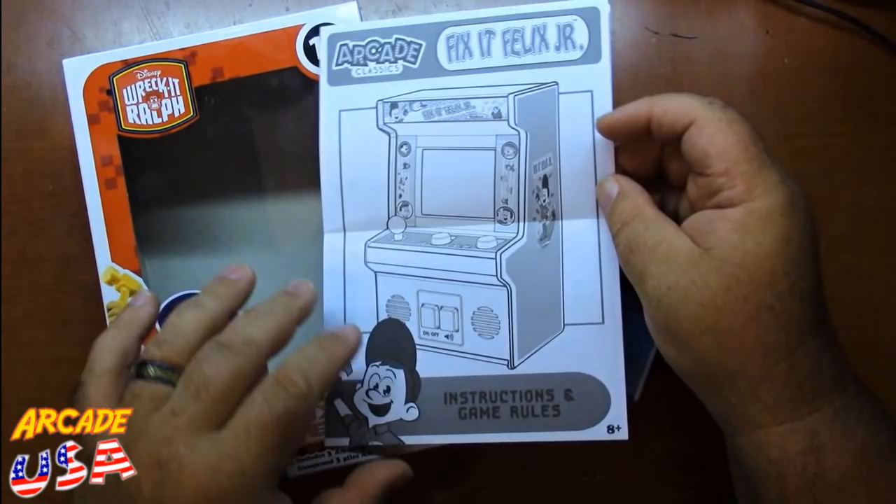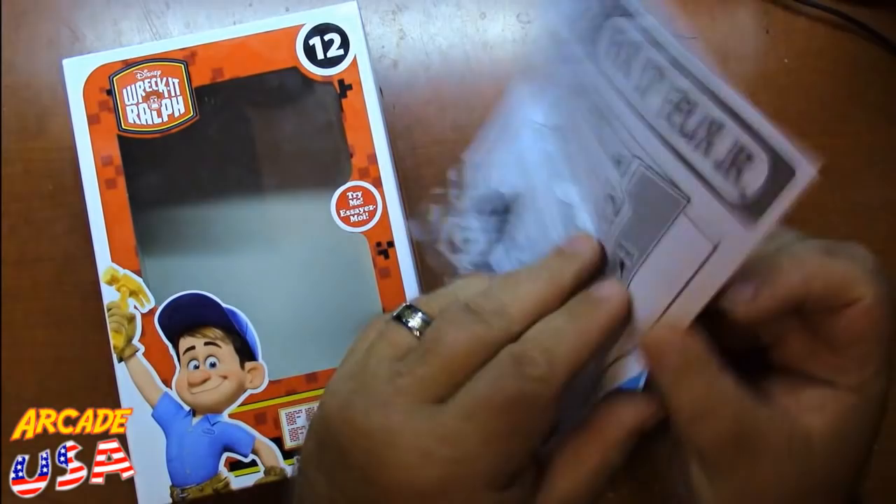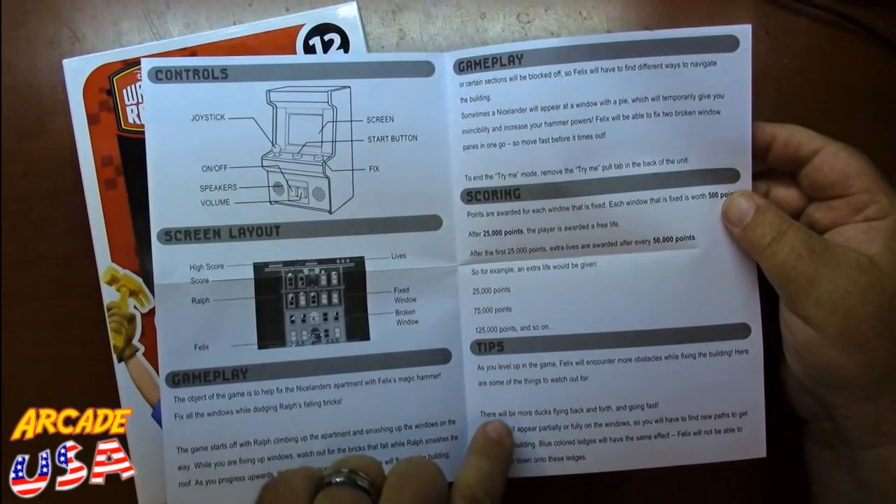Also in the box we have our manual. Shows the arcade game on the front — Fix it Felix Jr. instructions and game rules. It goes through how to play the game, what the different objects are on screen, gives the points, and gives some tips on playing. Pretty straightforward game instructions. It's a very simple game but it is a lot of fun.